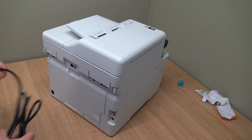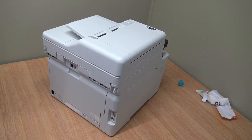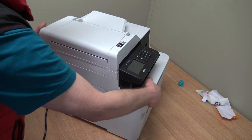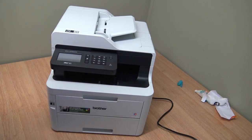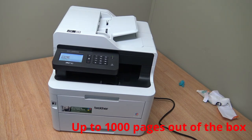My first thoughts looking at the machine: this machine wouldn't be for me from an office point of view. I like to scan double-sided because I get double-sided documents. So I wouldn't get this machine. But for those who mostly print and only occasionally scan or copy, this is ideal - as long as your usage is not too high. If I hazarded a guess, probably a thousand pages in the starter cartridges.